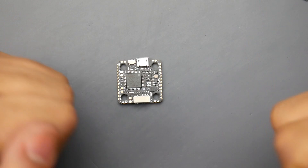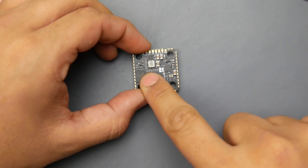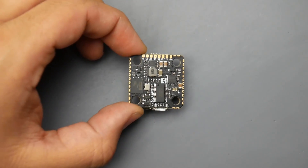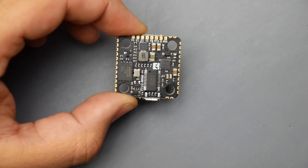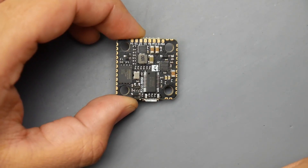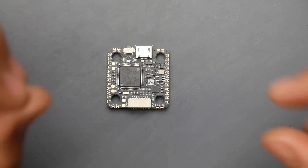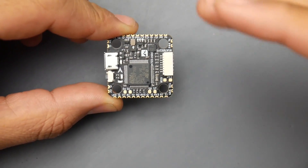Some of the main specs: obviously F7, dual camera inputs. It gets even better — we also have 32 megabytes of memory. Since there's no SD card slot, Maytag knows blackbox is very valuable for pilots who want a perfectly tuned quadcopter. We also have OSD, dual gyros — watch this — and you can turn on and off your VTX through this guy. That is just crazy to fit all this. You also have RSSI, a 3.3 volt pad, I2C, and up to seven motors broken out — so no resource remapping needed.